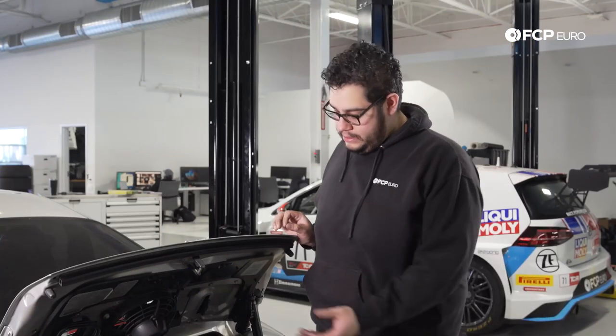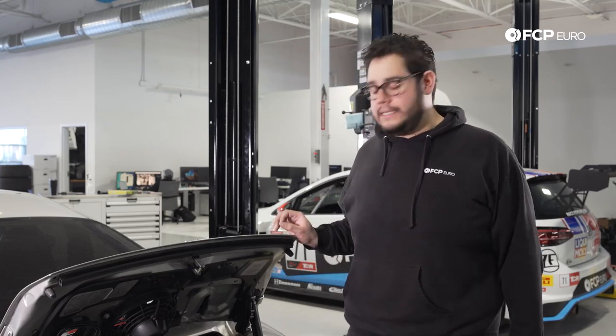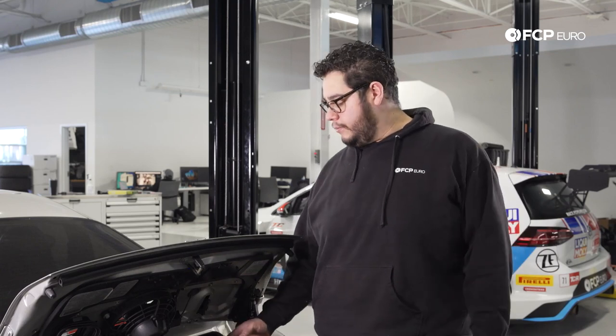Well there you have it everyone — air filter replacement done on this 996. Pretty straightforward. Just to recap: you want to do it about every 10,000 miles for the Carreras. All that you have in your way is seven screws that hold down the lid, your mass airflow sensor which you need to unplug, an intake boot which is just held down by a hose clamp, and your oil filler tube. So pretty simple, pretty straightforward job — easy maintenance just to ensure the health of your engine.